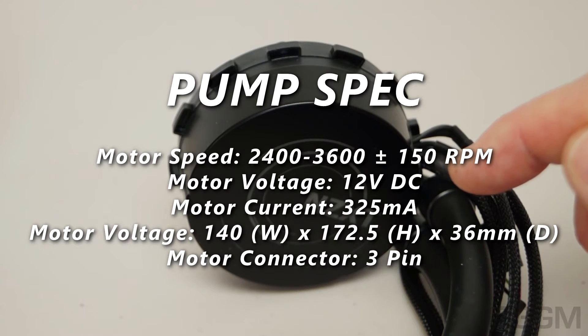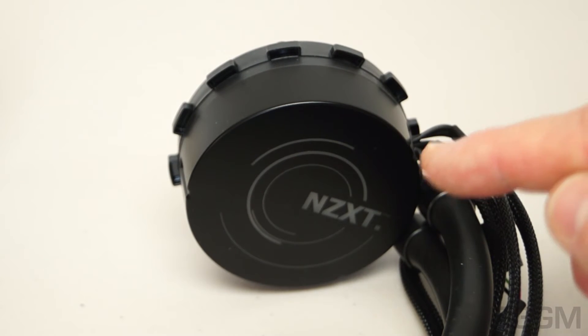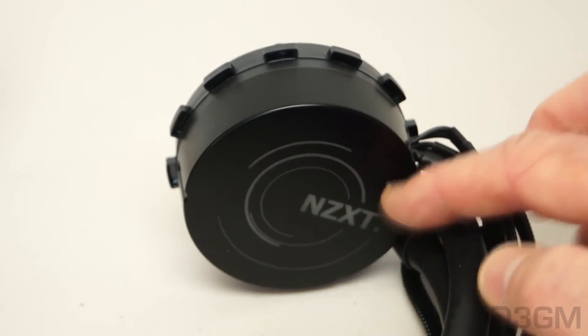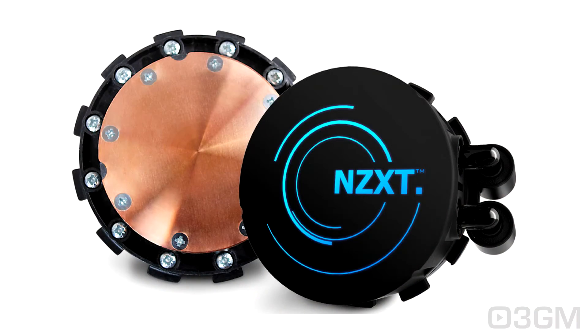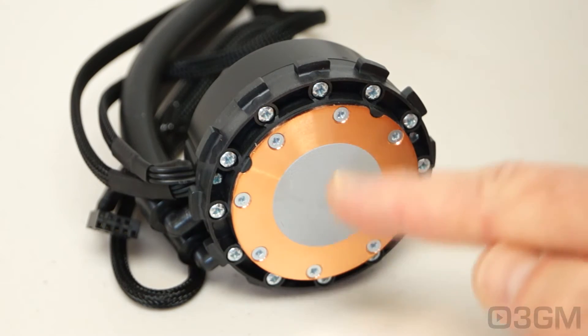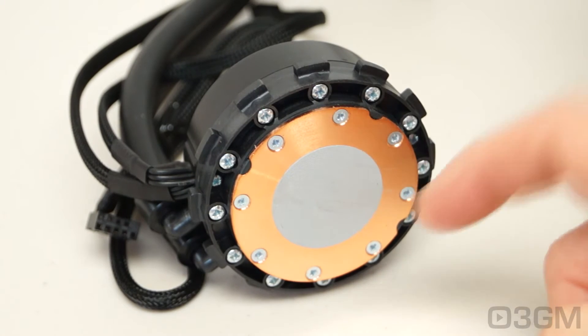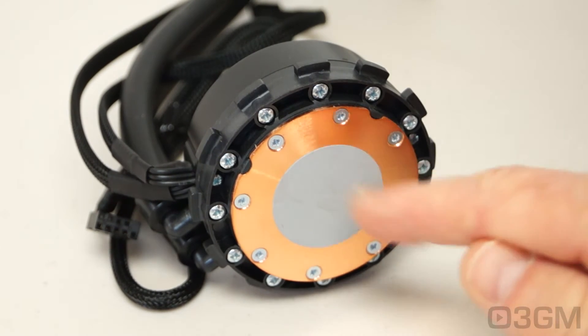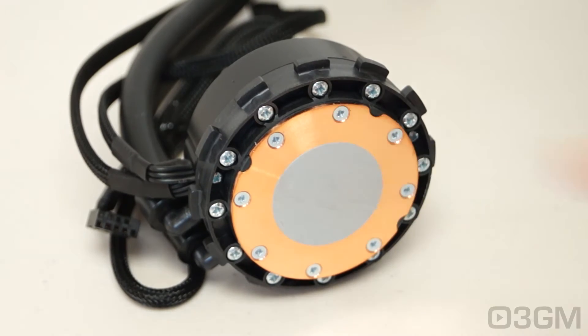The entire unit is covered for six years — remember, most of these coolers only come with a one or two year warranty. Also, the pump cap at the top lights up; it has a neat integrated hue-controlled LED which can be adjusted by software. The CPU block is all copper with an excellent finish for fantastic contact with the CPU, and it comes with a thin coat of pre-applied thermal compound.